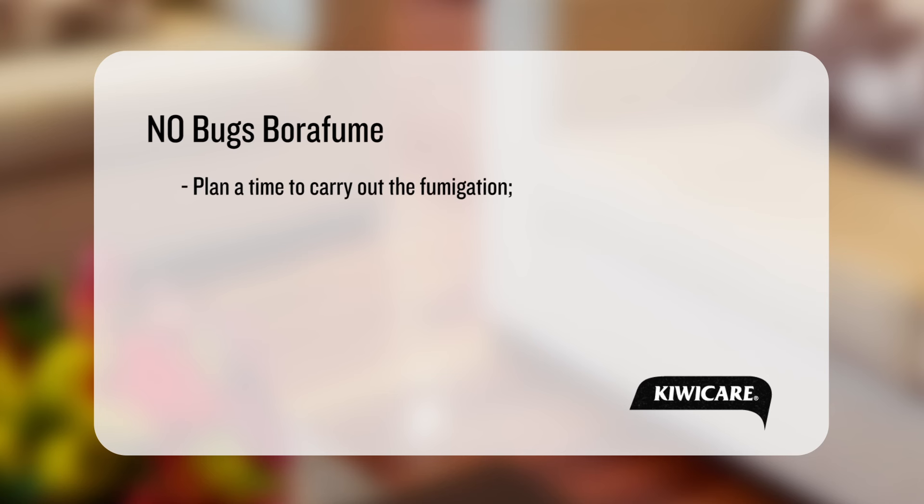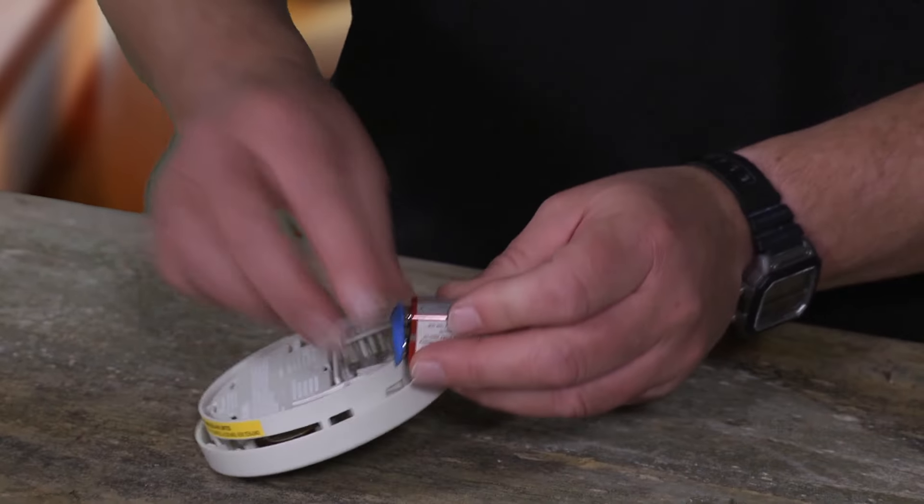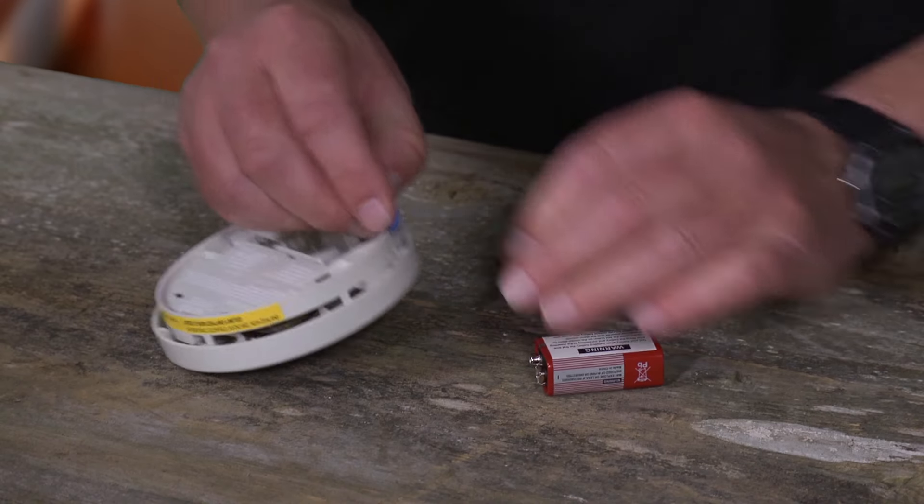Plan a time to carry out the fumigation when the house can be vacated for at least three hours. Close exterior doors and windows and internal doors to areas not to be treated. Turn off or disconnect smoke alarms and air circulation systems.